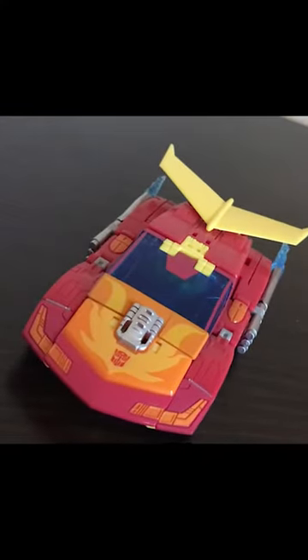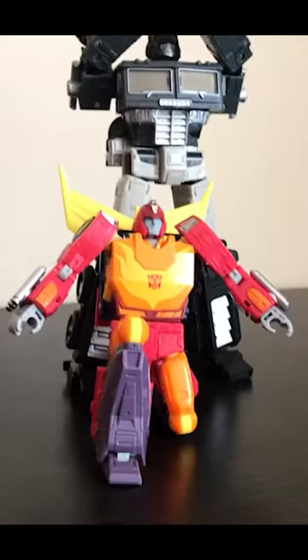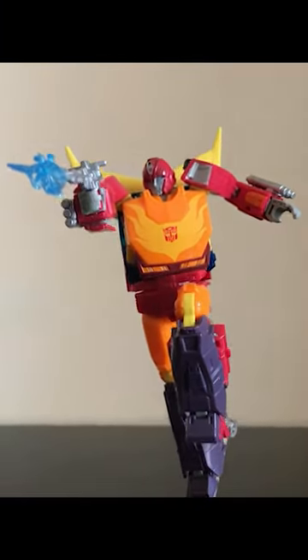Overall, best Hot Rod ever. 10 out of 10, highly recommend to any Transformers fan. Perfect example of a great balance of robot and vehicle mode, and a fun toy. Thanks for watching, folks.